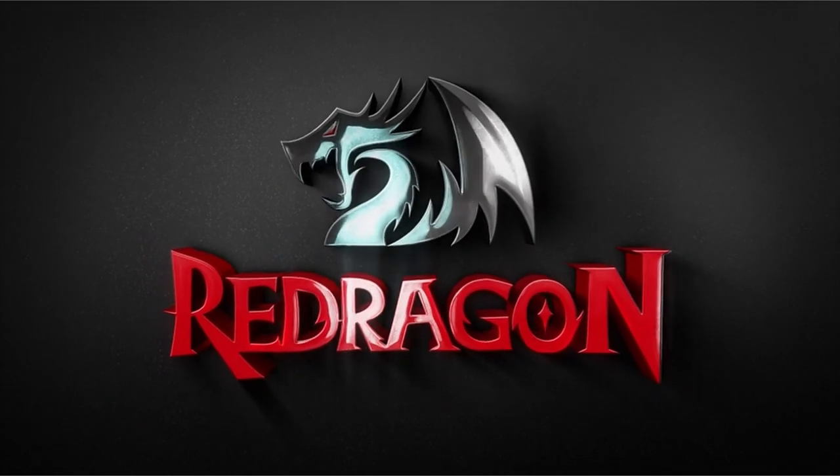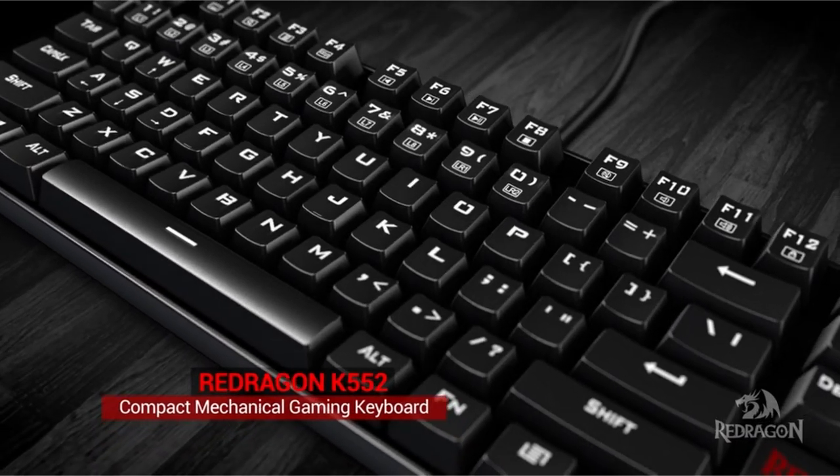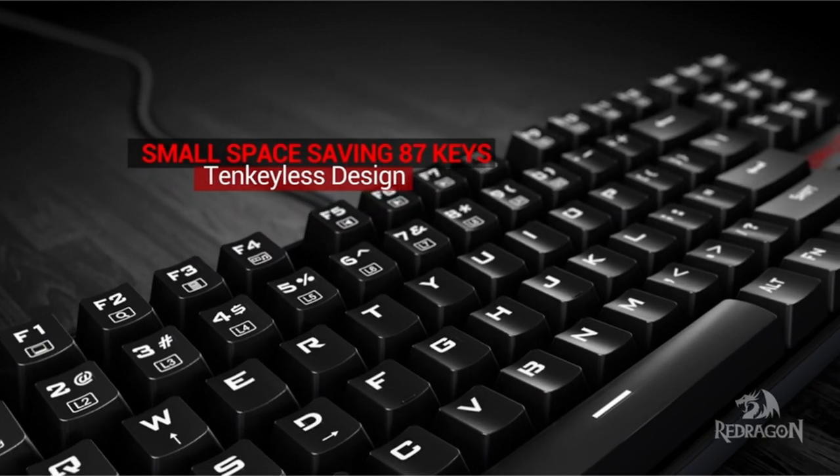Hi, what's up everyone. In this video, we are going to talk about the top best gaming keyboards for small hands you can buy on Amazon. If you are new to this channel, please consider subscribing and pressing the bell icon.